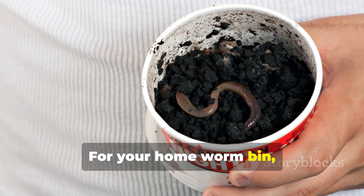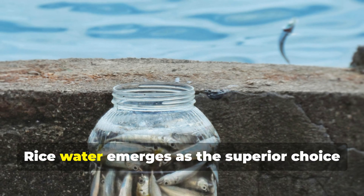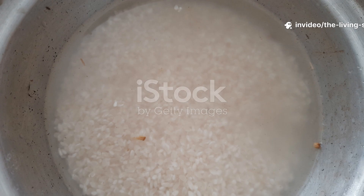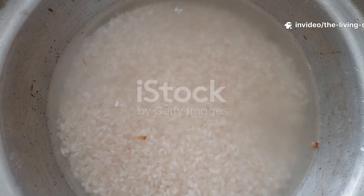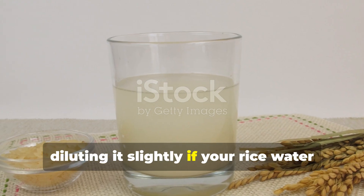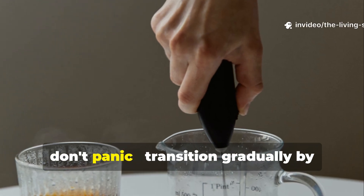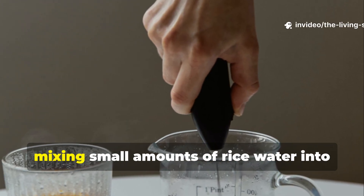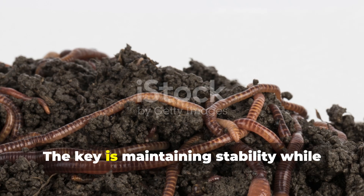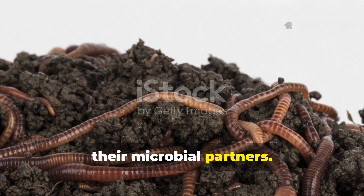For your home worm bin, these results translate into clear, actionable guidance. Rice water emerges as the superior choice for consistent, long-term bin health and productivity. Use rice water from cooking or soaking rice once weekly, diluting it slightly if your rice water appears particularly starchy. If you're currently using molasses, don't panic — transition gradually by mixing small amounts of rice water into your routine while reducing molasses frequency. The key is maintaining stability while optimizing nutrition for both worms and their microbial partners.